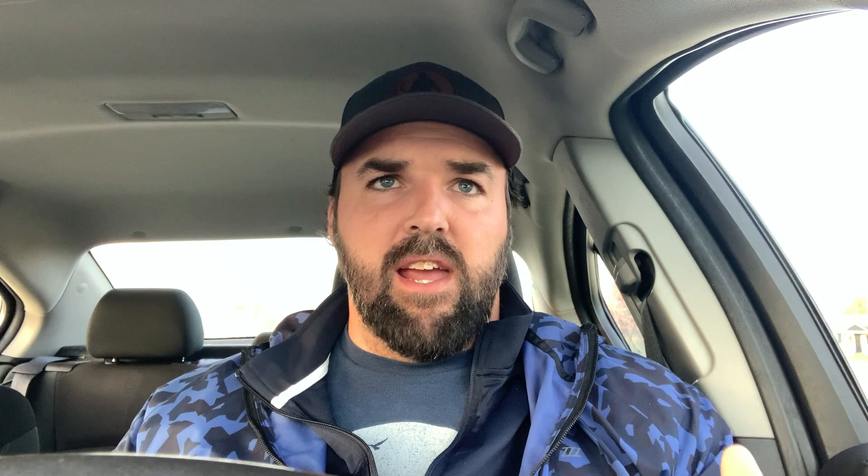If you're interested in a true deep dive into the why, the how, and the what of throws technique, that course is available on my Patreon page — I'll put a link in the description. There are also dozens of posts on my Patreon: lifting plans, training plans, everything you need to throw your farthest. I'd give it a shot — you'll learn more than you even thought was possible with the throws, and I think you'll really enjoy it and see some improvement. Thanks for watching, and I'll see you on the next one.